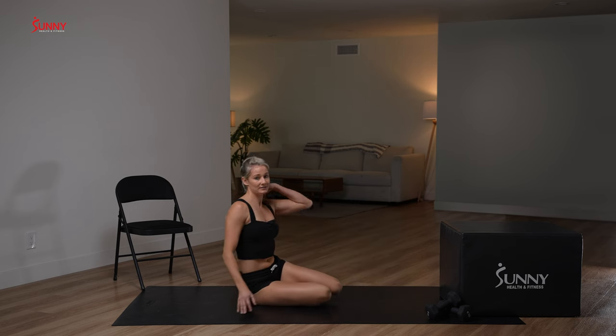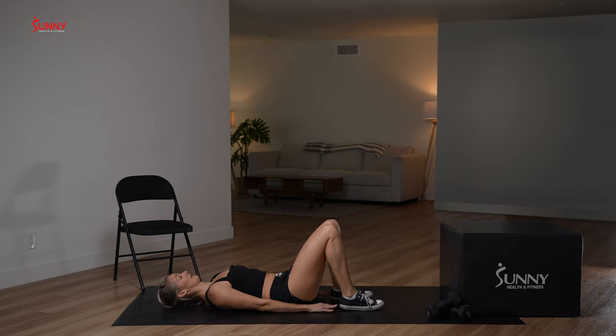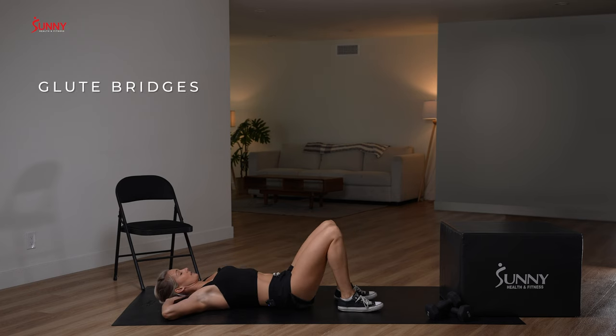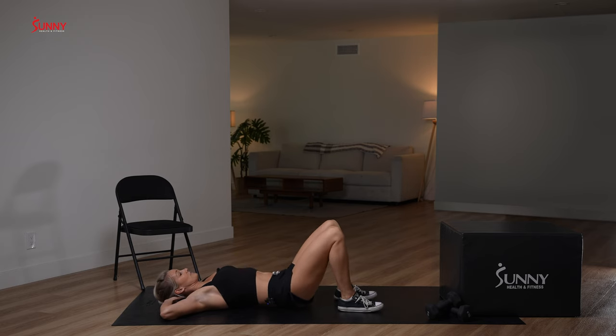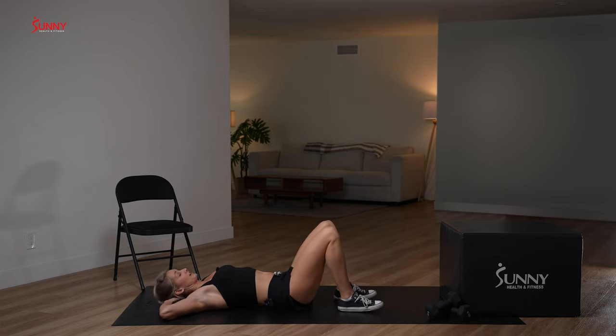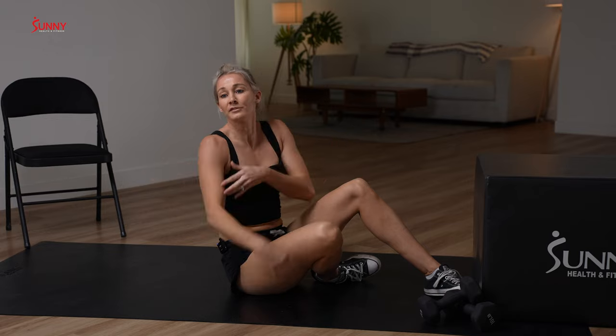Then we're going to lay on the ground for glute bridges. Have your fingertips just about where you can touch your heels. You're going to lift those hips up, pause for a moment squeezing those glutes, then lower right back down — 10 reps total, just getting a little fire in those glutes. Glutes are the biggest muscles in our body and carry the biggest impact when we work them. When we work our big muscles, we make big changes all over our body — working your glutes, lats, quads, and pecs can even help you build muscles like biceps and triceps.